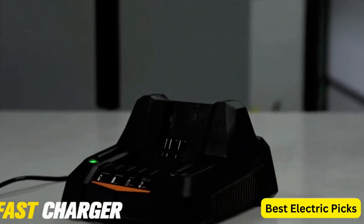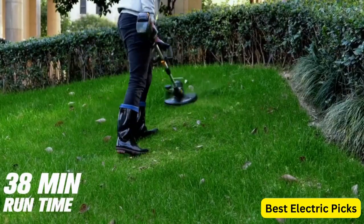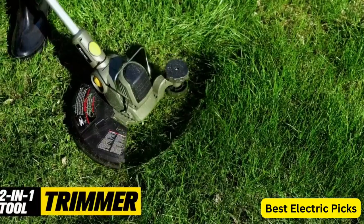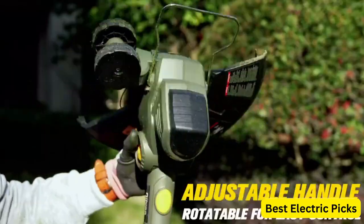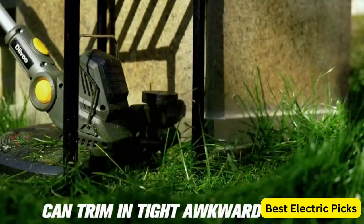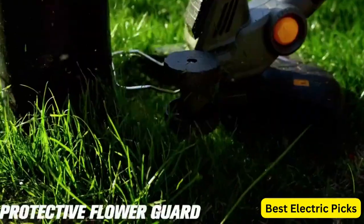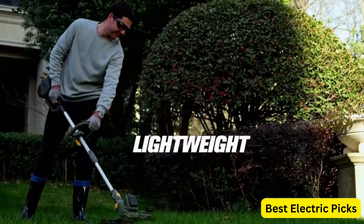Additionally, the wheeled edger makes it easy to edge along sidewalks and driveways, giving your lawn a clean and polished look. Overall, the Daivu Cordless String Trimmer is a reliable and efficient option for those who want the convenience of cordless operation without sacrificing power or performance. Hope you guys enjoy the video and now you can easily select the best electric string trimmer from our list.